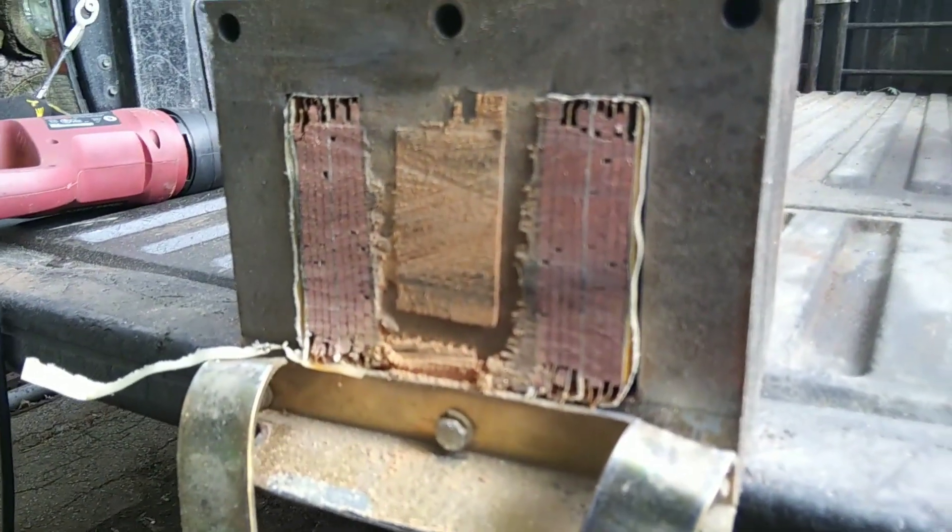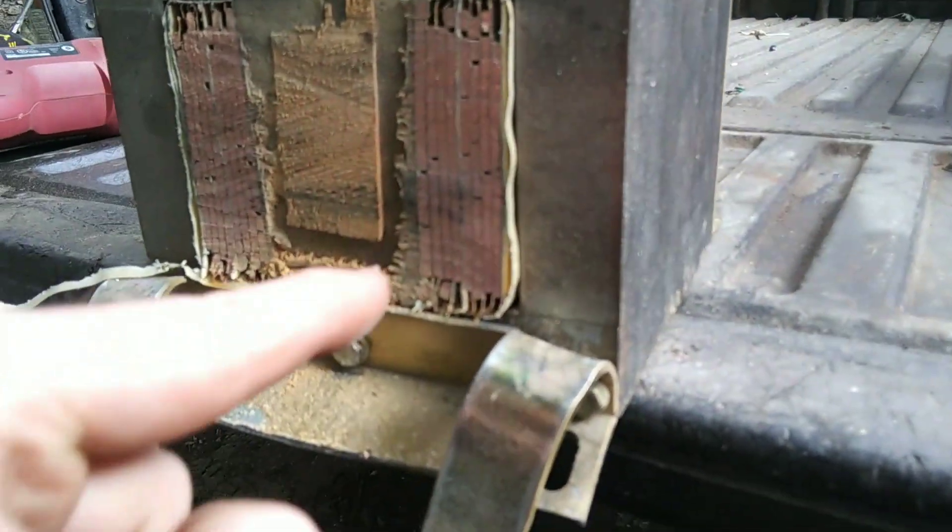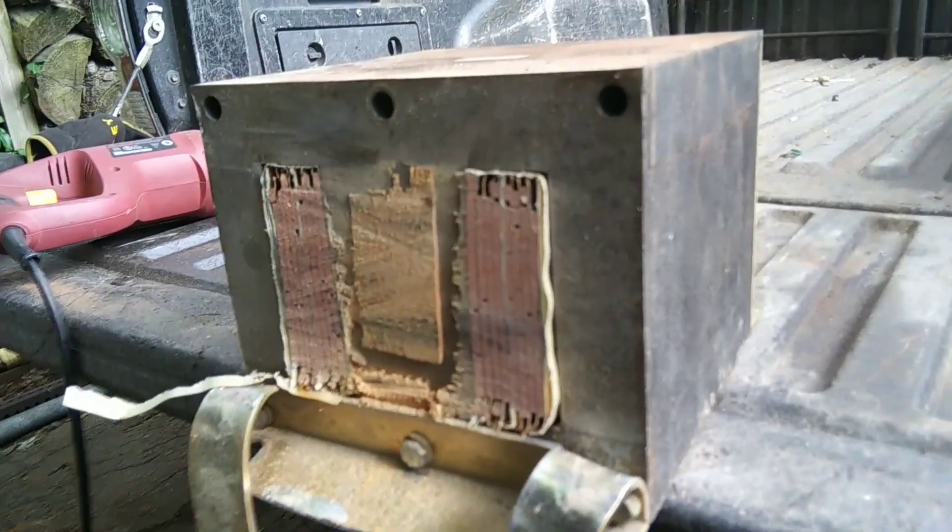All right, we got the end cut off here — nice and shiny. Now I'm gonna hit this with a hammer, give it a little bit of persuasion to go through, you know, soften her up a bit.